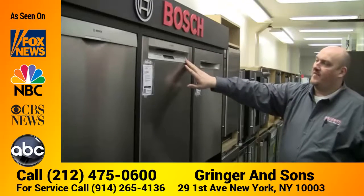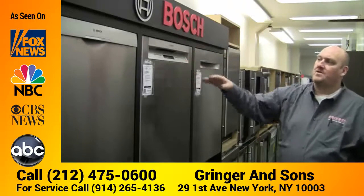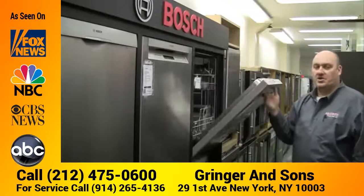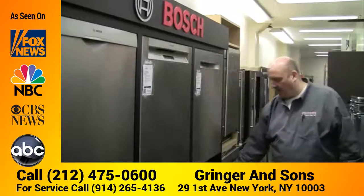You can also get different fronts. You can get fronts that have controls in the front so you can see how much time is left, or you can get hidden controls with what they call either a plush handle or a towel bar handle.